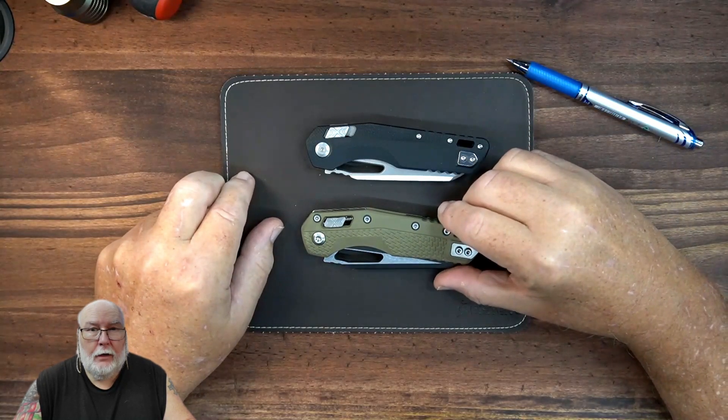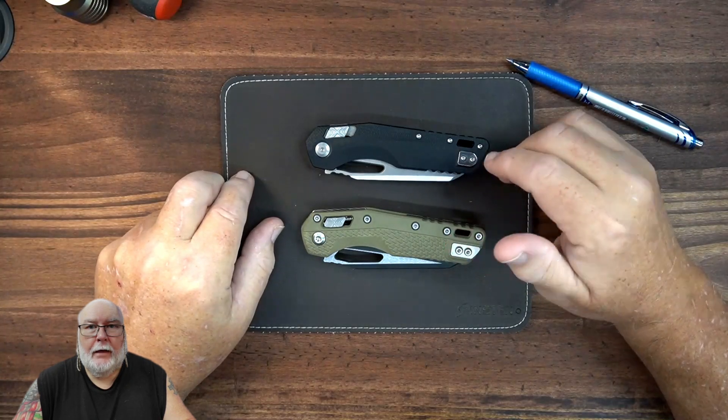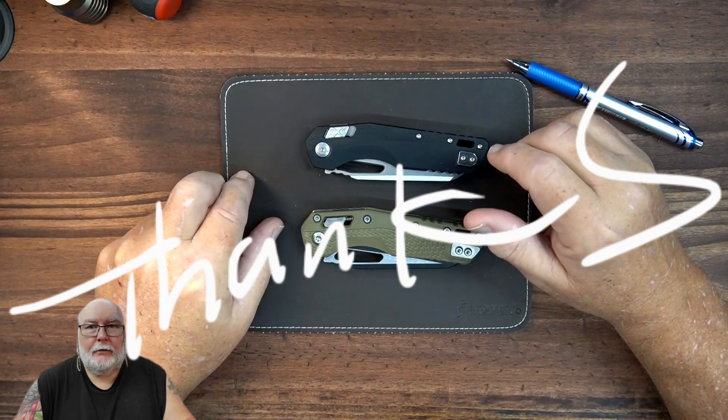If you stayed this long, I appreciate it. Like and subscribe would be helpful — I need watch time. Binge watch my stuff, get me over 3,000 hours. Thank you for tuning in.